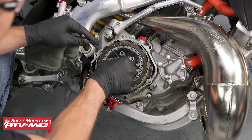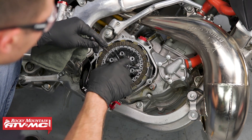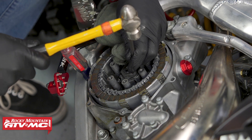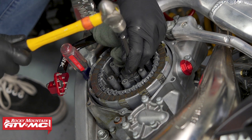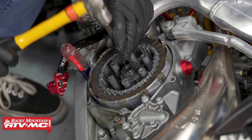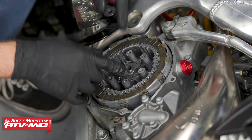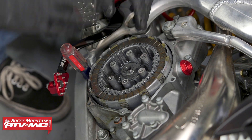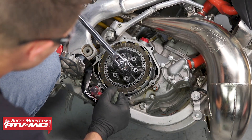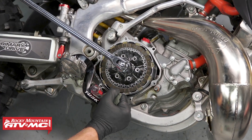We've got this lock washer right here on this hub nut and we need to bend this flat tab down so we can remove the nut. To do that I'm just going to take this chisel and hammer it flat, then take a drift to finish flattening it out. The reason why we put this thing in fifth gear is so when we put our breaker bar and wrench on here we can loosen it up. The brake pedal is also going to help us — if we pull down on it and actuate that brake it'll help keep the wheel from moving.